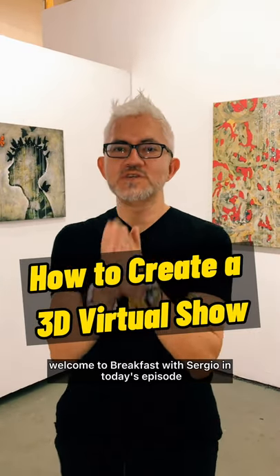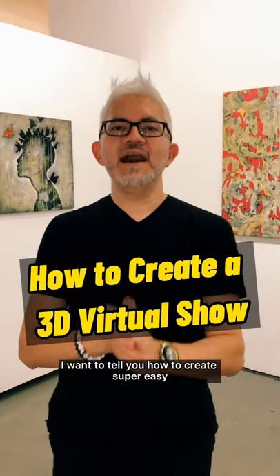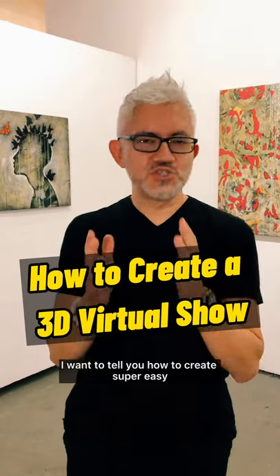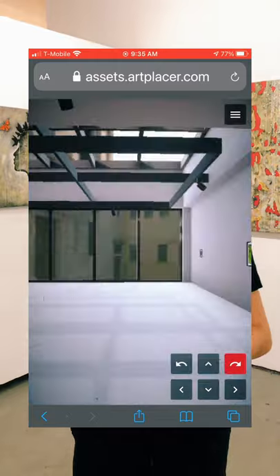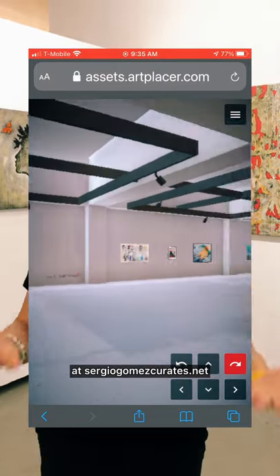Hello, my friend. Welcome to Breakfast with Sergio. In today's episode, here from my studio, I want to tell you how to create super easy, super fast, a 3D online exhibition like the ones you see me creating for the shows that Sergio Gomez curates.